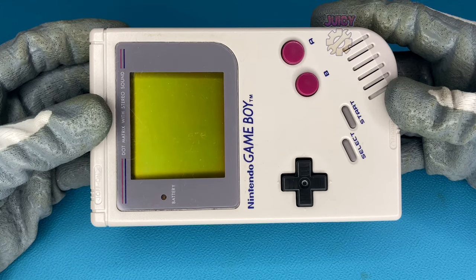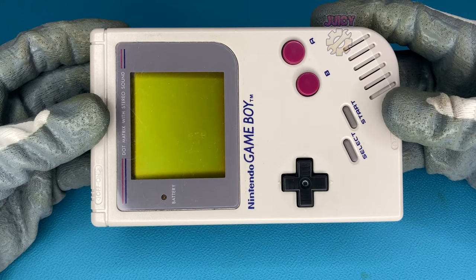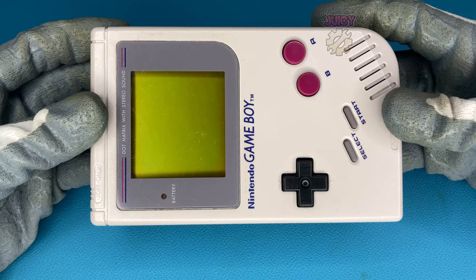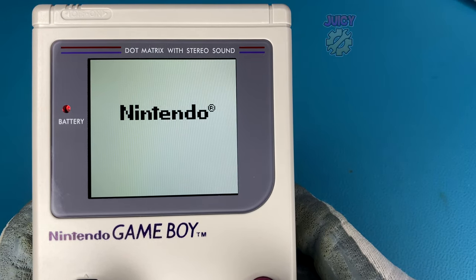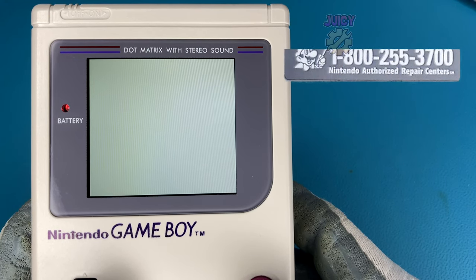I have an original Game Boy and in this video I'm going to test it how Nintendo would have wanted me to test it. To do this there is a certain game cartridge you can use — the repair cartridge that was used in Nintendo service centers way back then.